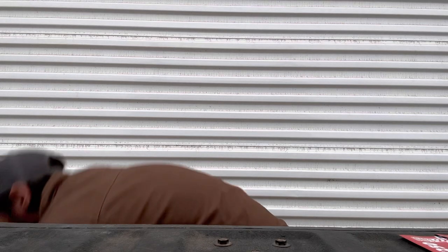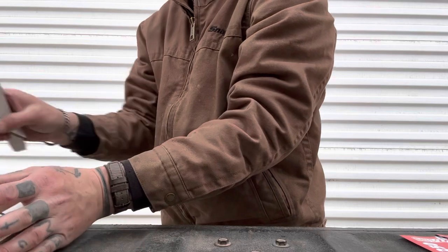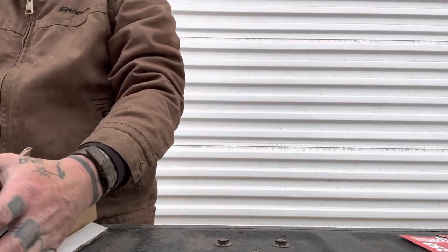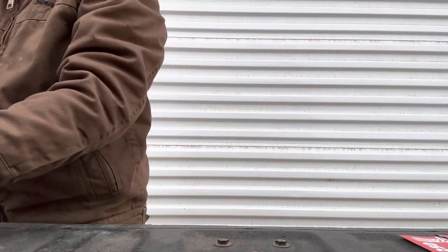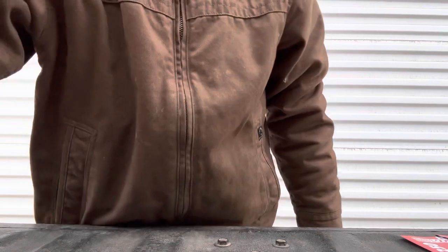You'll see the blade length come into play a little bit later when we cut the strap. The full-size knife destroys strap — cuts all the way through the two-inch stuff easily. You'll see how this one does, but that's why there's a mini and a full-size option. You'll see this size blade really excels in other areas.